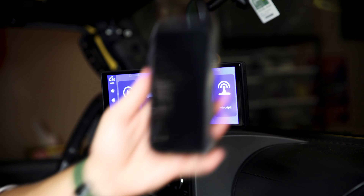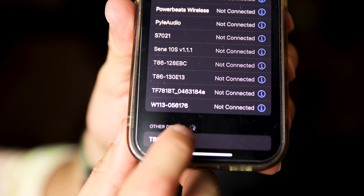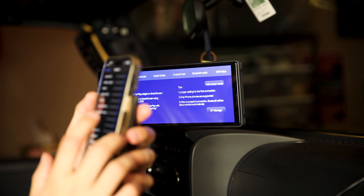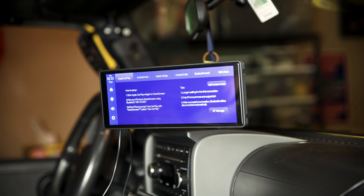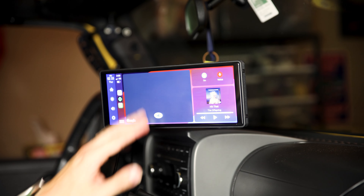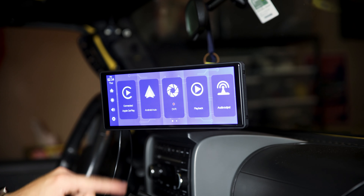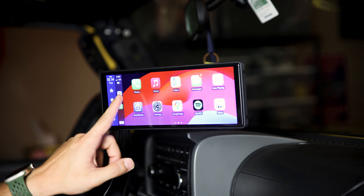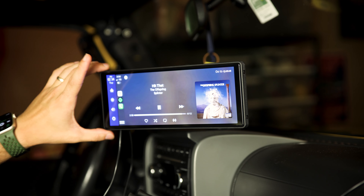Let's go ahead and connect to Apple CarPlay — I have an iPhone. Go to Bluetooth, Bluetooth settings, click the device, pair, allow. See how fast it takes to connect — this is real time. There you go, you have all the comfort features of Apple CarPlay. Of course we have Spotify. This screen resolution looks very good by the way — very impressed with it.